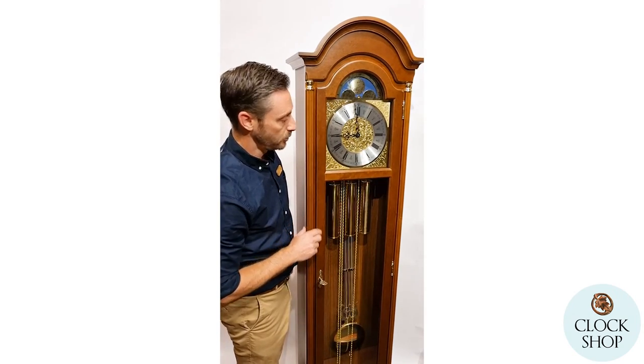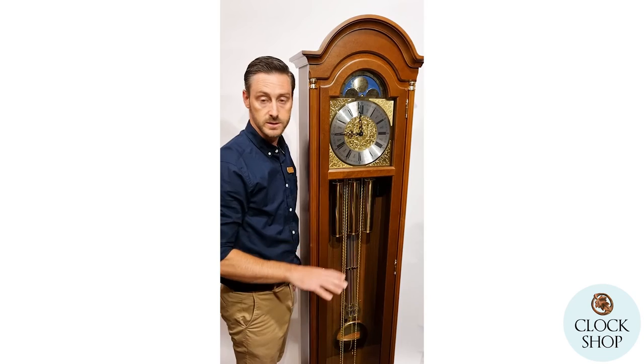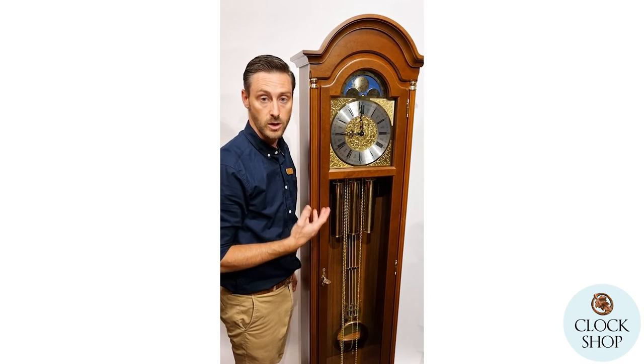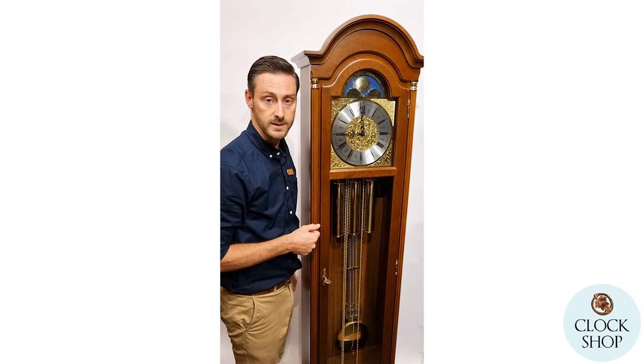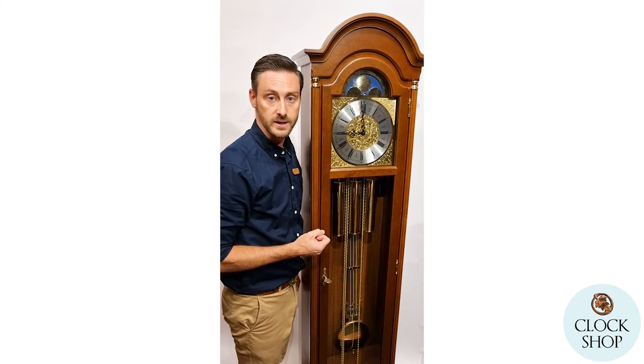This beautiful clock is from Hermley. For full specifications there's a list of further details, including the size, the chimes, and everything I've talked about. But if there's anything I've missed or you'd like more information, please feel free to get in contact with us.